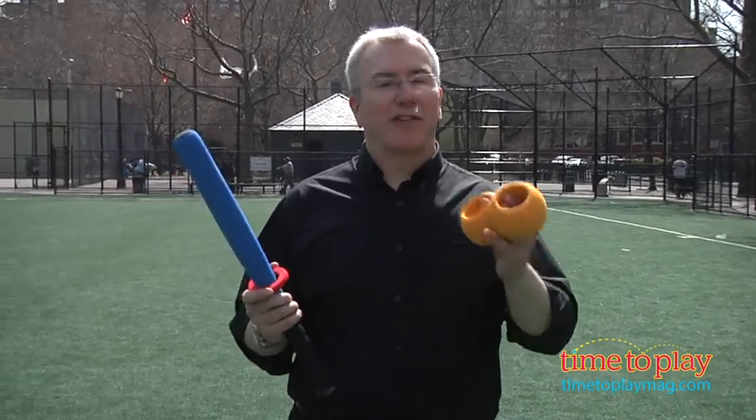Hi, it's Chris the Toy Guy from TimeToPlayMag.com, and this is the Easy Bat from Monkey Business Sports. It's designed for kids ages three and up. It's a foam bat, and instead of having balls, it's got these three rings that help kids learn to — they say — hit it out of the park every time.